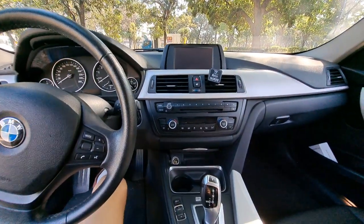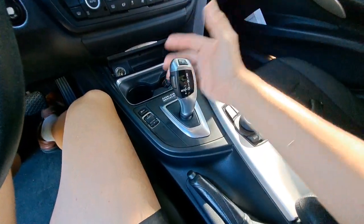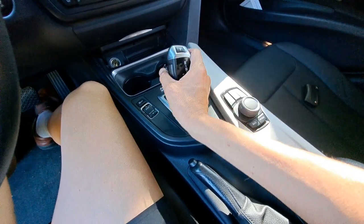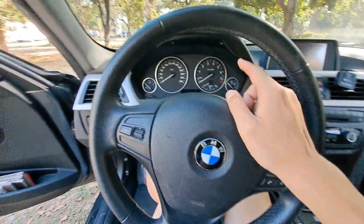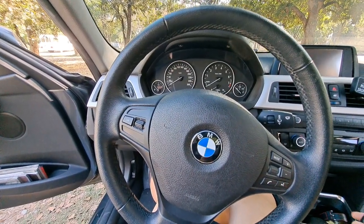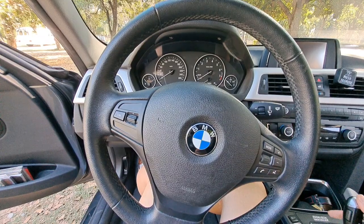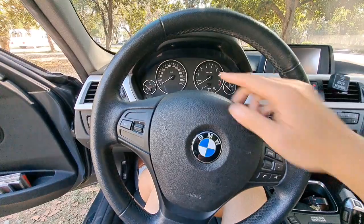Another big change for the interior is the gear knob — it's very exquisite, I like this one. You get an eight-speed automatic transmission, which is electronically controlled and delivers very good acceleration. This car is the 316i, which produces just 136 brake horsepower, but when you drive it you wouldn't believe it's merely 136 horsepower — it drives like maybe 180 horsepower. It has very good acceleration and is very good at top speed.